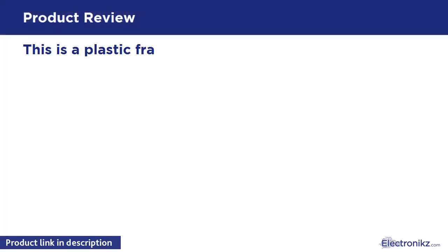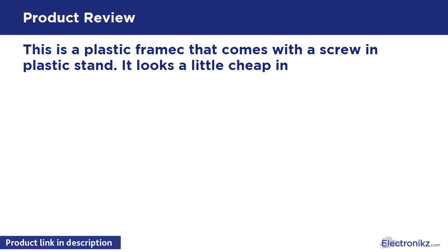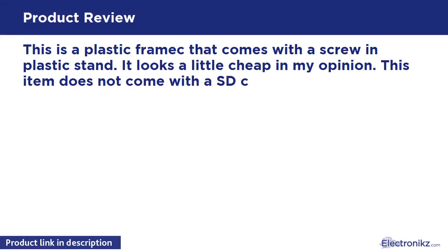This is a plastic frame that comes with a screw-in plastic stand. It looks a little cheap in my opinion.